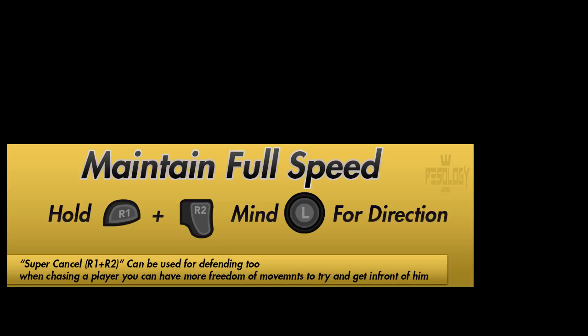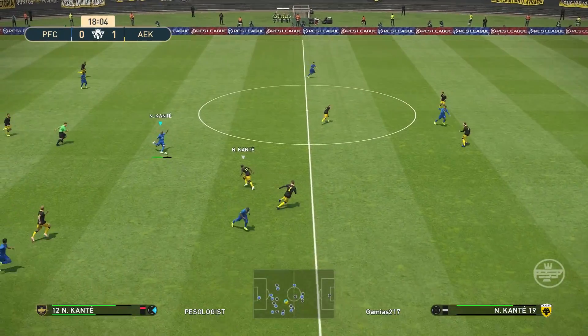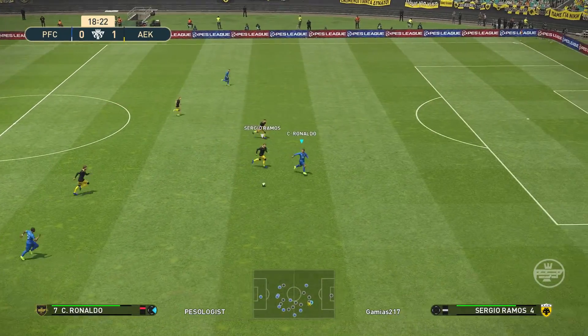Hi, it's back with another episode of PES 2019 and my club PESology Series tips and tricks. In this episode we're going to talk about how to maintain full speed while running to chase the ball.